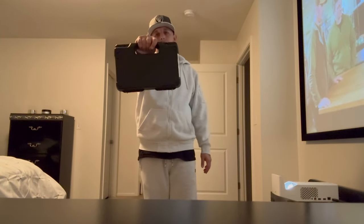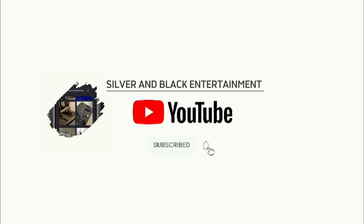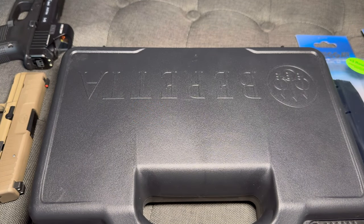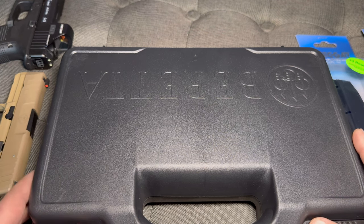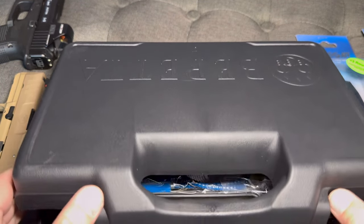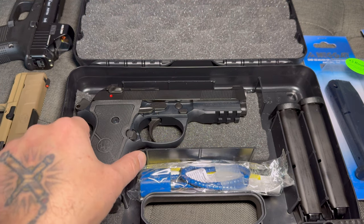A new pickup for y'all. Let's talk about it. Alright, so this is what we are talking about today. This is the Beretta 92X Centurion model.